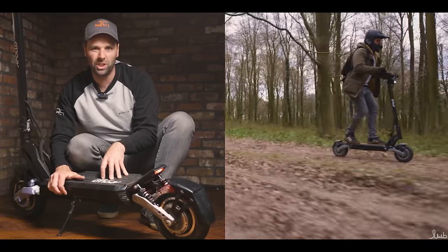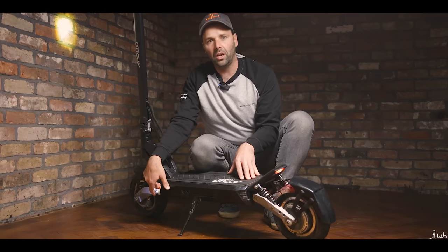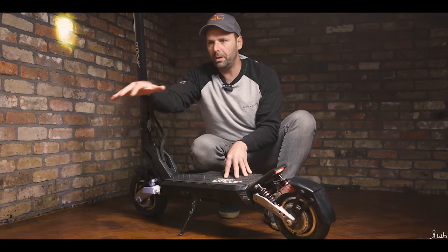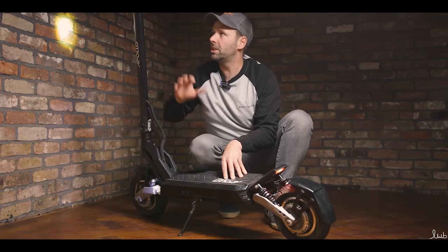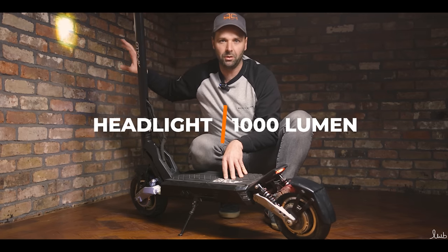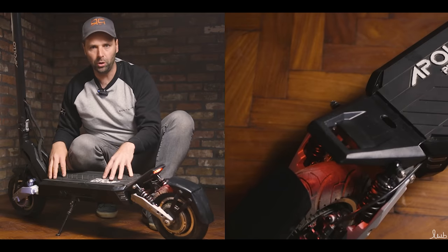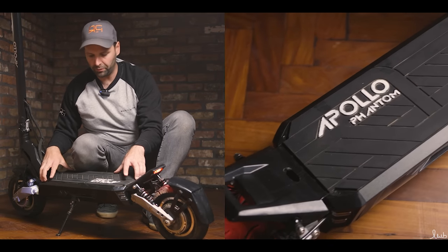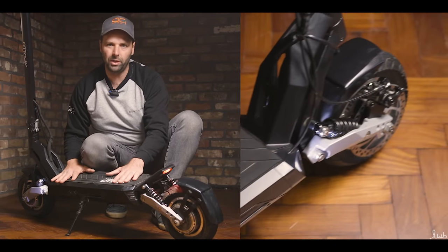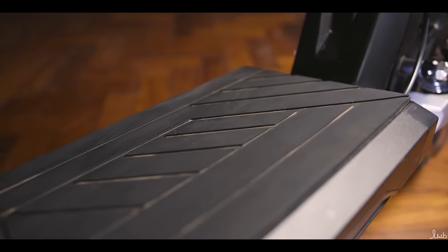We're going to do a full range test on that later, but it's quite a large battery so we're hoping for 40 miles plus. These charge ports should charge it in around six to eight hours if you're using both of them. We've got additional headlights down here on both sides, just to give the scooter more visibility from the sides. The main headlight gives loads of light out to the front, and we've got the rear light at the back too — these are just to make it visible from all around. Coming up onto the deck, we've got a very comfortable rubber mat all the way along.